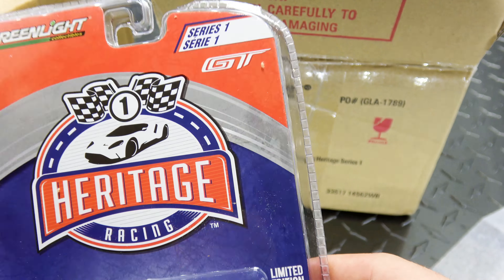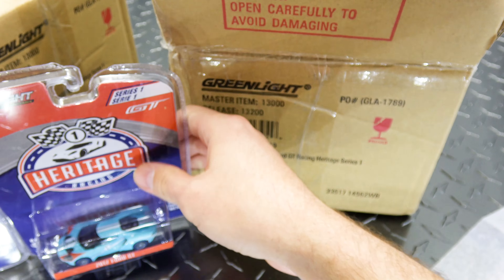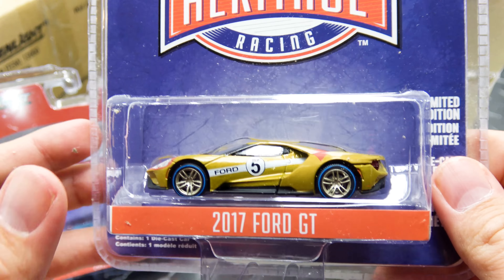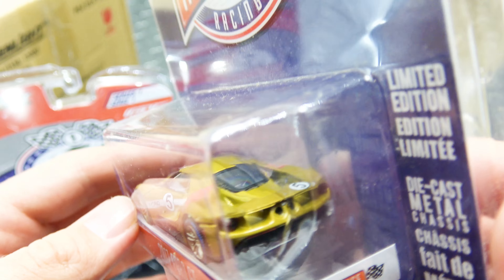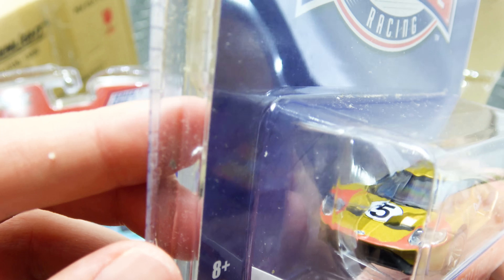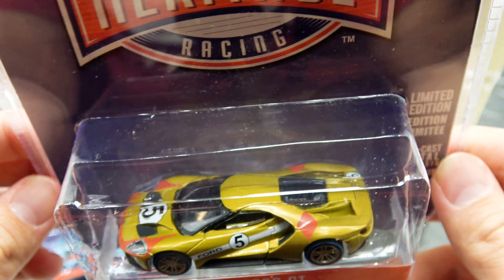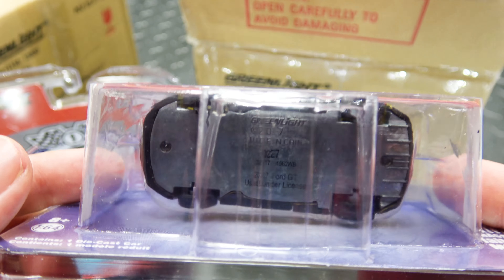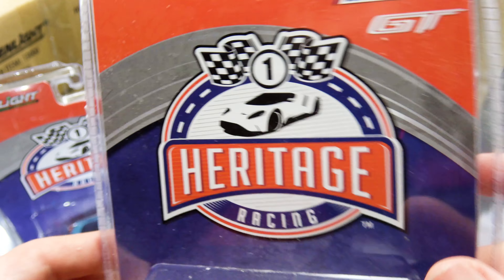This one is number 1389. We've got a gold one - probably my least favorite in this release. I'm sure there's some actual heritage to the color scheme on it. I still think the gold really works out for this one. Number 227.